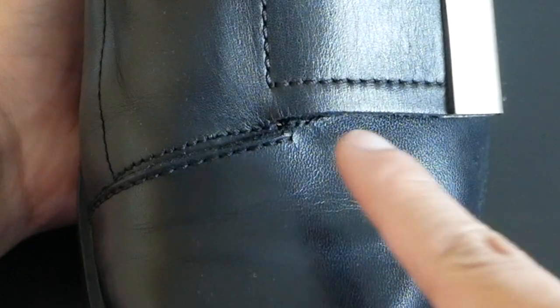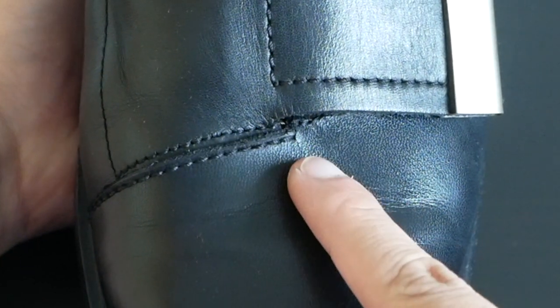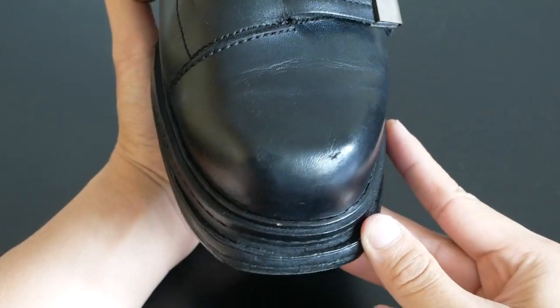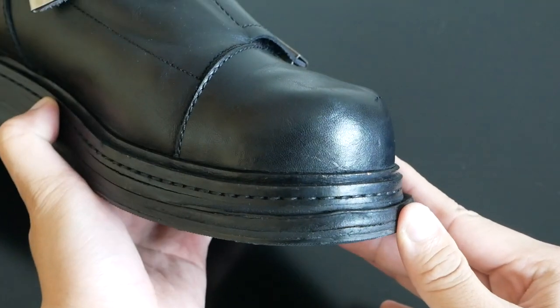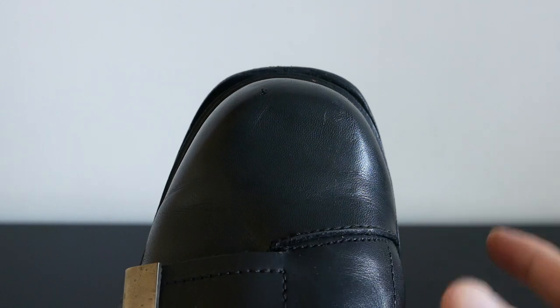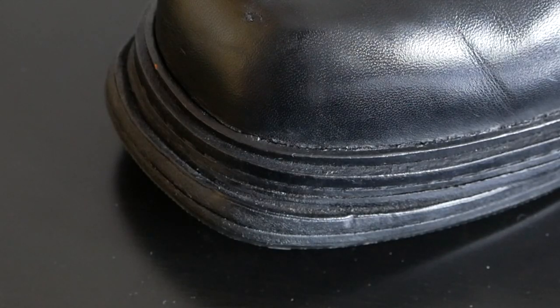Slightly before the toe box, in the middle you have a piping or stitching line which goes from the middle all the way to the bottom of the instep. At the front, you have a very nice curved and oversized toe box which is rather elevated. The rounded toe box does not follow the contours of the outsole — the outsole is a bit more rectangular, which makes it look a bit like a ski boot.